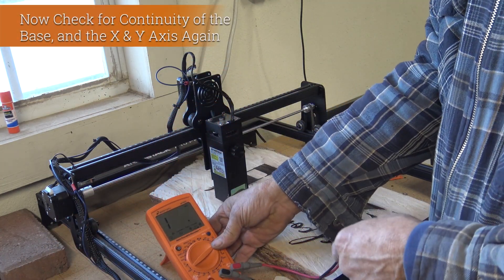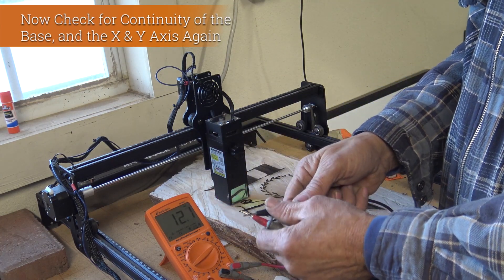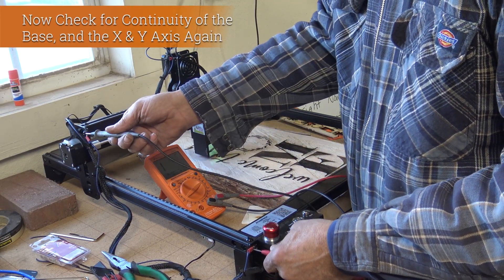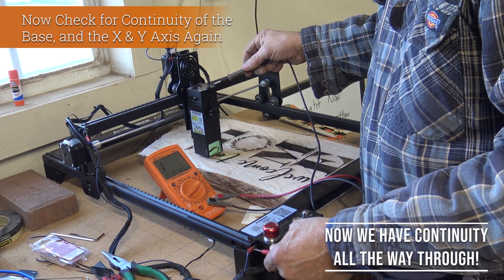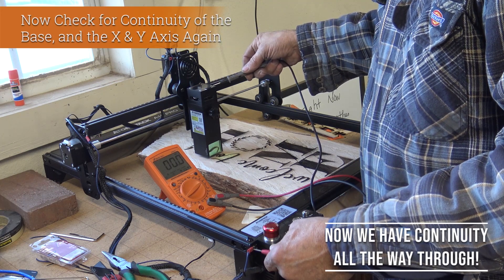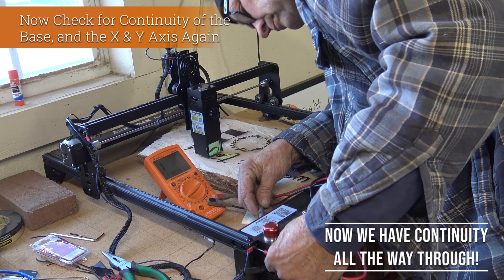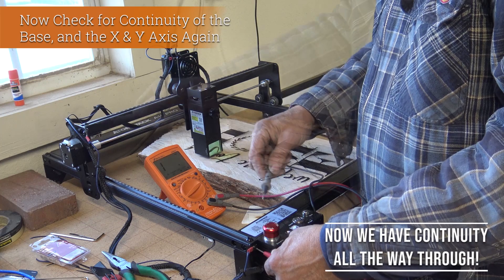Once that's done, we're going to check for continuity between everything and we should have zero zero on everything. Checking the base to the first axis and then to the laser head — you can see that everything has continuity through it.